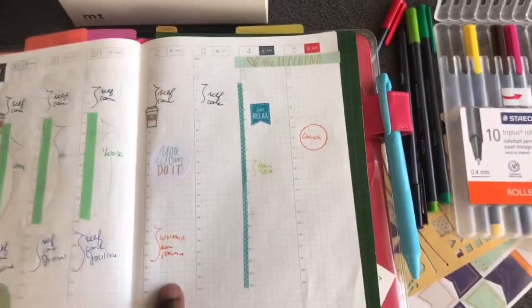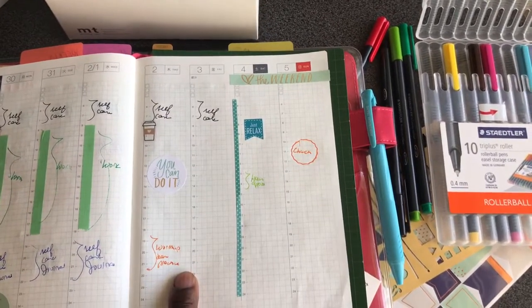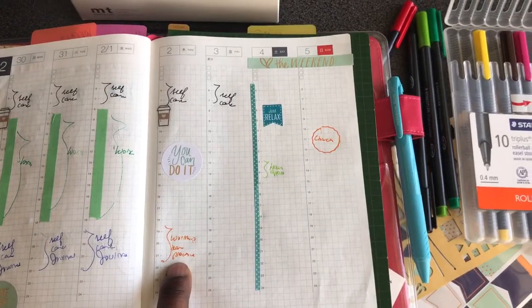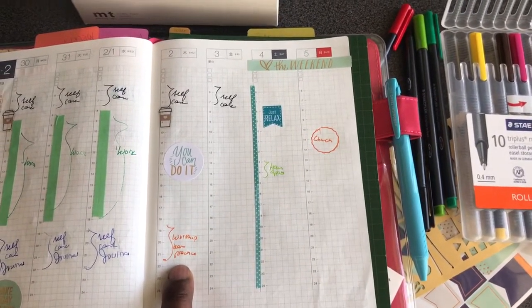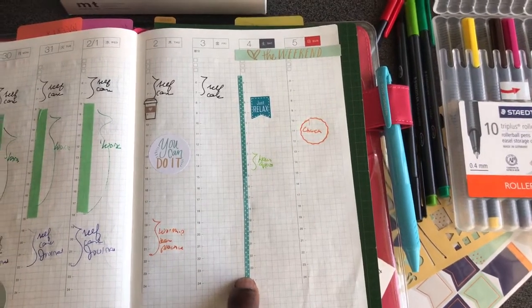So on Thursdays I generally have the day off. But I do have worship team practice Thursday evening, so I put it down in orange just so it would draw my eye to it. I did use this very thin washi tape to separate the weekend.